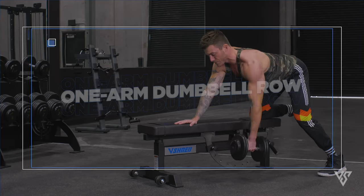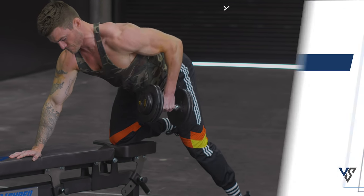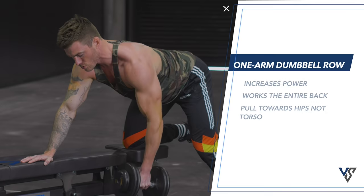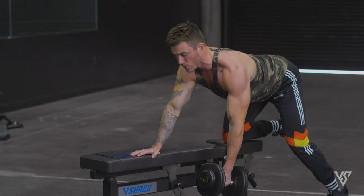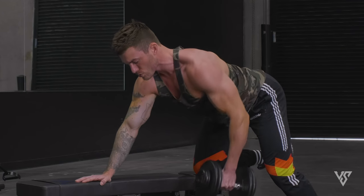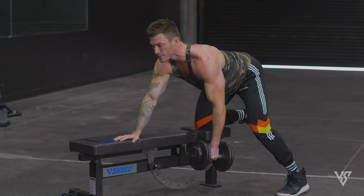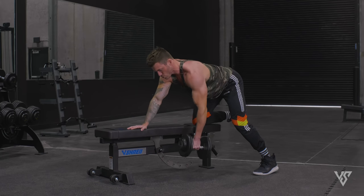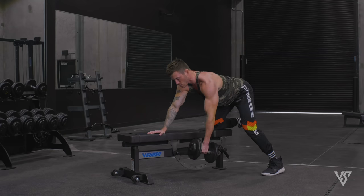Next, we're doing two different variations of dumbbell rows. The first is your standard dumbbell one-arm row. You want to pull the weight back towards your hips rather than pulling your elbow up towards your torso — this is how you activate the lat as best as possible. Pulling your elbow up toward your torso causes a lot of bicep activation, which is one of the biggest problems with rows. Also, keep your chest out and shoulders rolled back to put your lats in the best position, and keep your back flat as you pull your elbow back towards your hips.